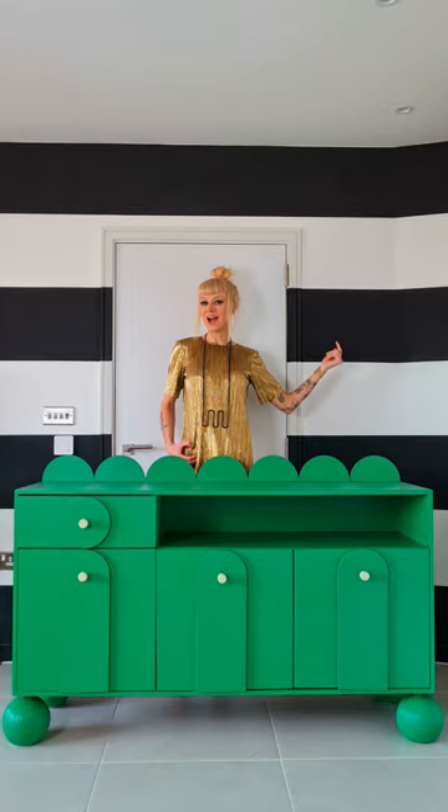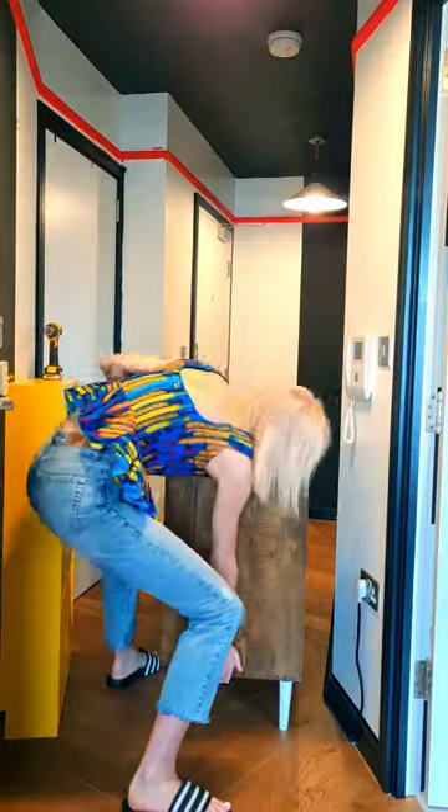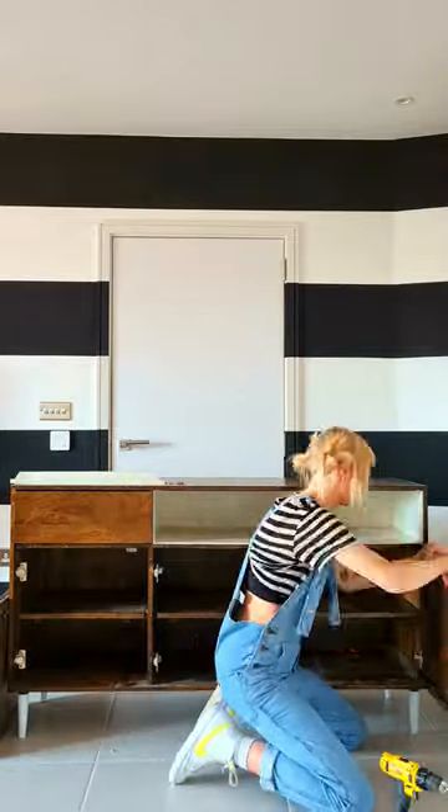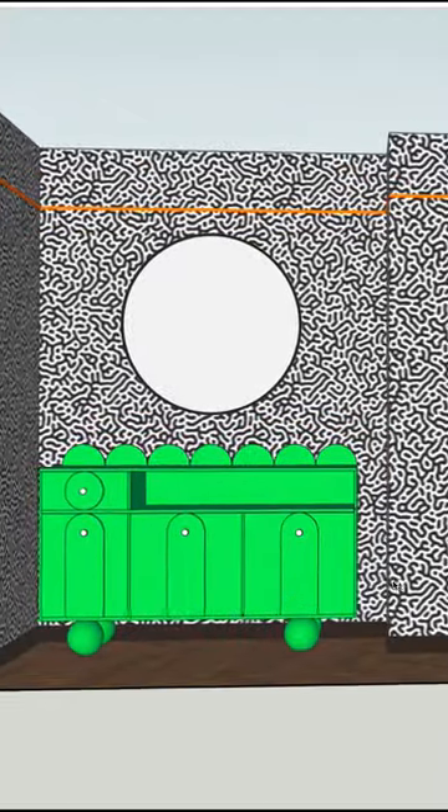This is the story of my sideboard upcycle. Plank Hardware and Lucy and Yak challenged me to DIY a unique piece for my home, so I jumped at the chance to make this old sideboard a bit more me. So I came up with this design.